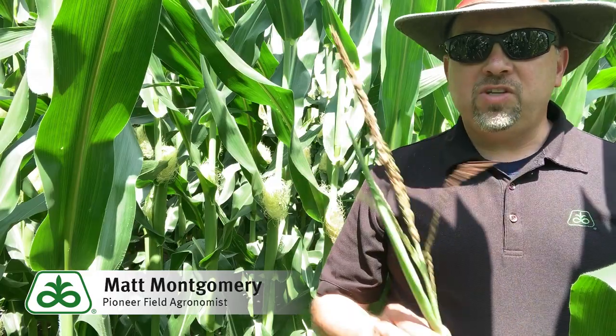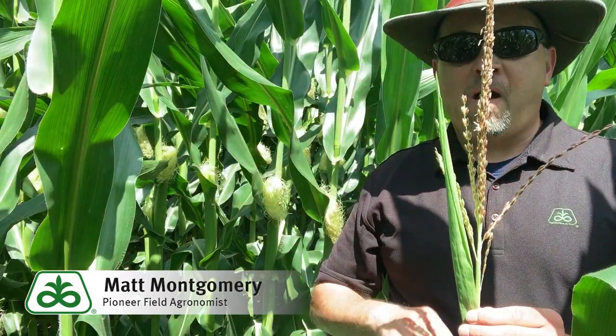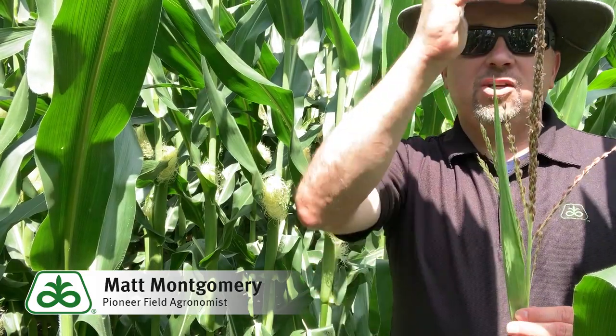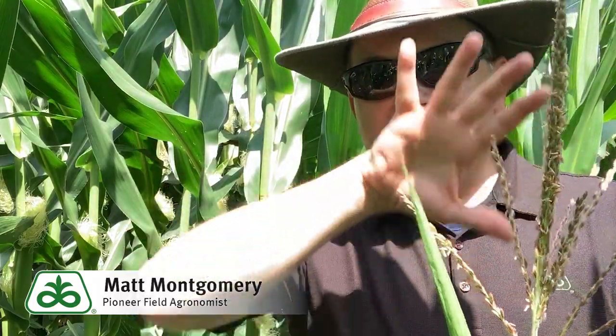Eventually you will see something that looks a little more like this — a much more progressed tassel. A good portion of the central spike has opened those glumes, and those anthers you can see right there have opened up. They're going to open little pores and spill out pollen grains. This individual structure produces millions of pollen grains, equating to a few to several thousand pollen grains per silk. It's going to progress until you wind up with a tassel that has all those little glumes open, with all those little anther-like structures spilled out across the entire tassel over the course of several days.